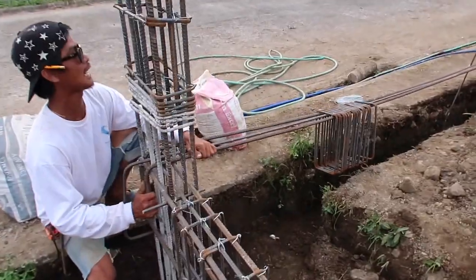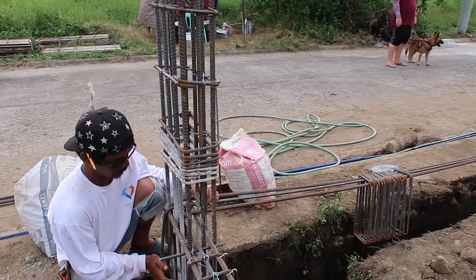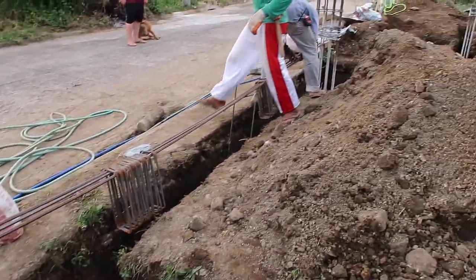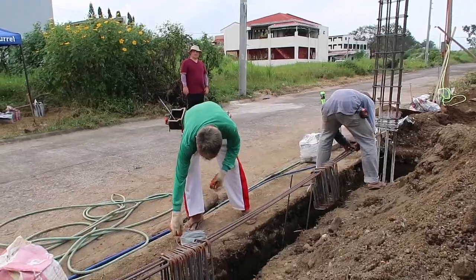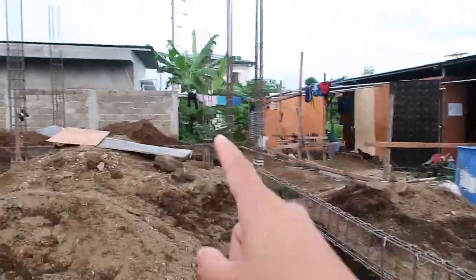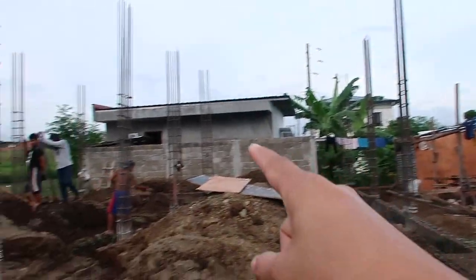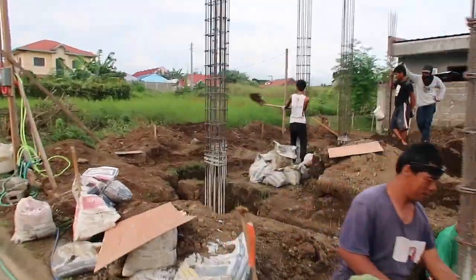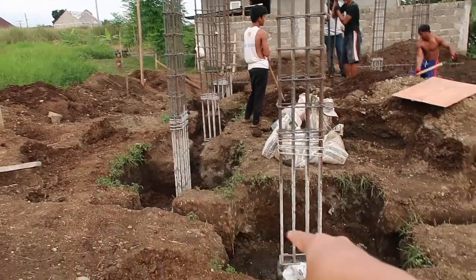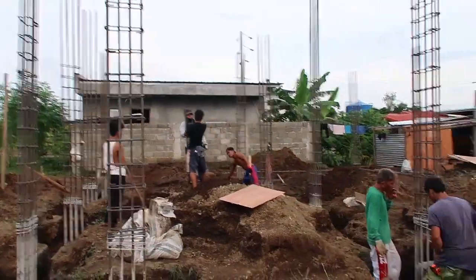They're done setting this up and will continue with the front corner, which has a shorter tie beam, so they have to cut the rebar since it's not exactly six meters. They were so fast — they almost completed the wrap-around tie beam around the whole house. I'll show you what sections still don't have tie beams yet. A lot happened today. Thank you guys for watching — please subscribe, hit the bell for notifications, and we'll see you tomorrow!